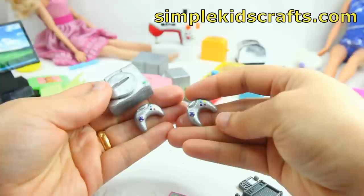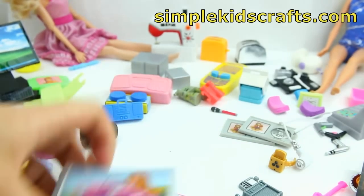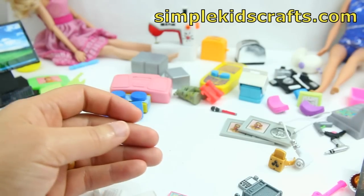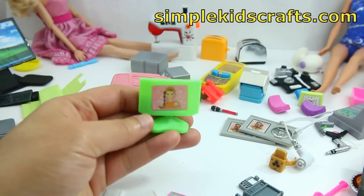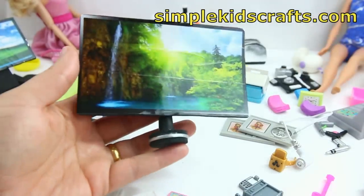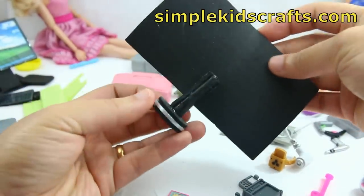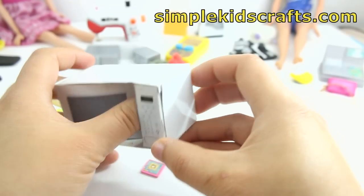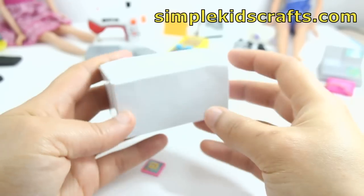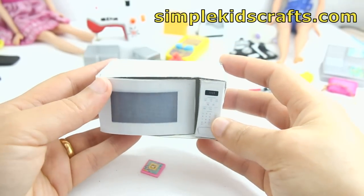The tutorials for these things are in the description down below. Here we have a little TV — I'm not sure which doll that's for. We have another plastic TV for a miniature doll house, and we have a big TV that I made myself using paper and a TV ad as well as a washer. Here we have a little microwave made with cardstock — it's a printable and the tutorial is also down below.